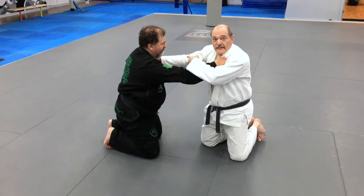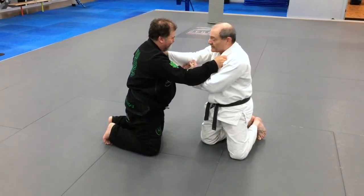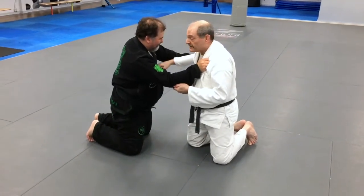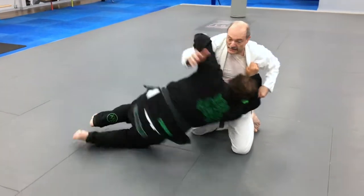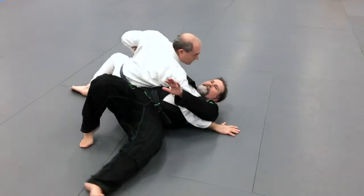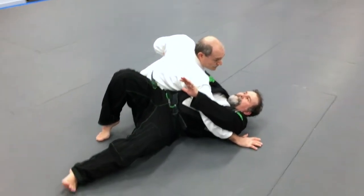If he has seen me do this before or decides that he wants to control my arm, I'm pulling up. So this time I'm going to come up from underneath into an underhook and kuzuri kesa, which is your typical side hold for jiu-jitsu.